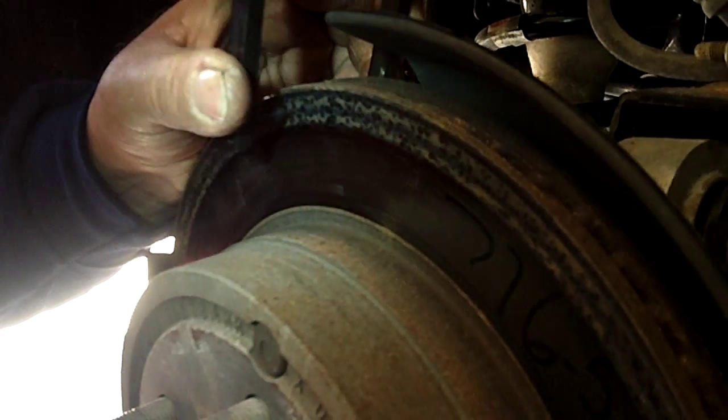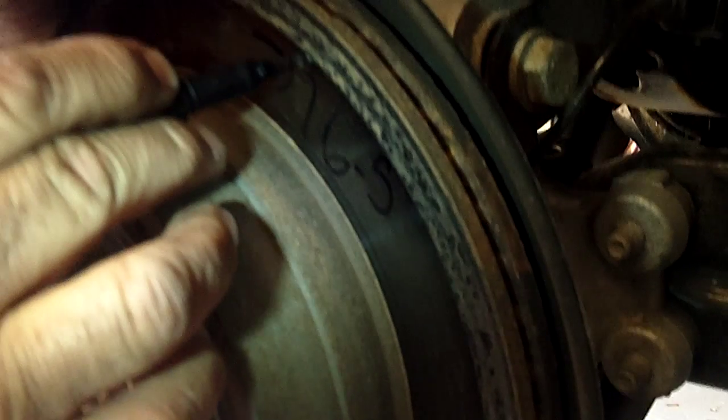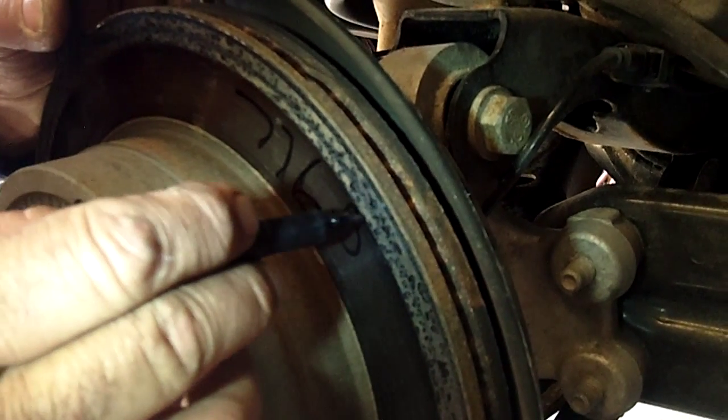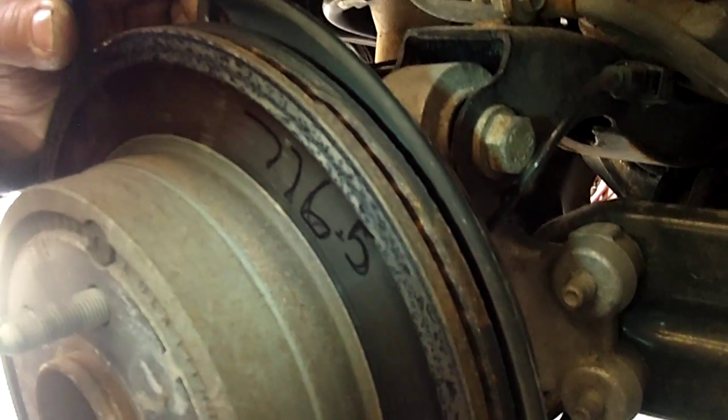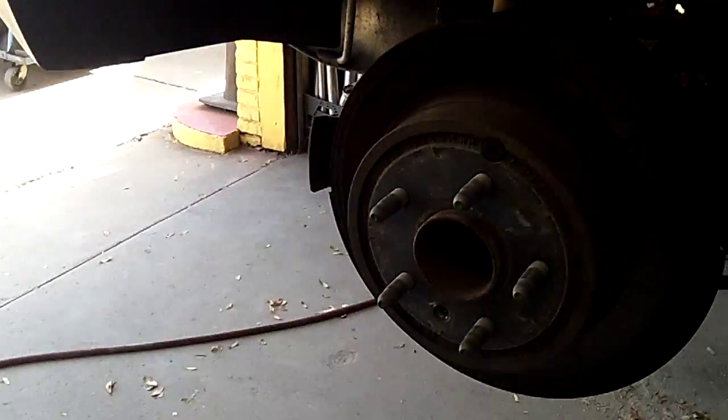Now as you can see, we got 7.765. We'll mic up all four wheels and then we'll check it with the book to see what the specs are — for cutting, for discard, for runout — and we'll see if they're serviceable.